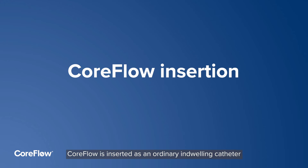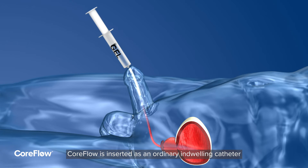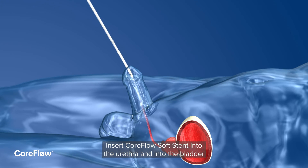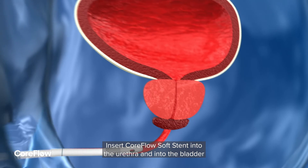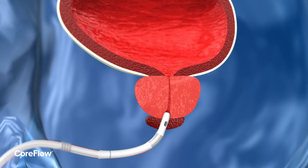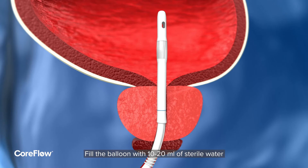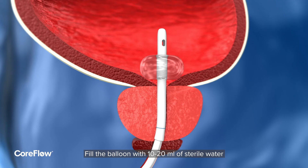CoreFlow is inserted as an ordinary indwelling catheter. Insert anaesthetic gel into the patient's urethra, then insert the CoreFlow Soft Stent into the urethra and into the bladder. Fill the balloon with 10 to 20 milliliters of sterile water.